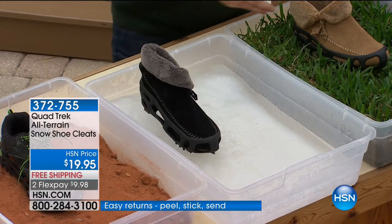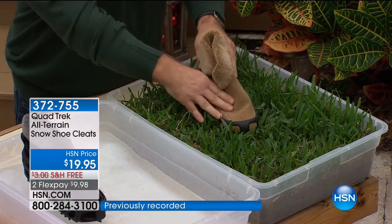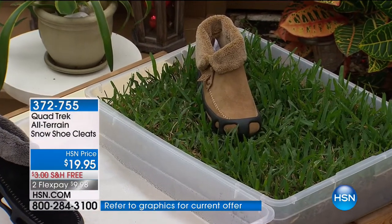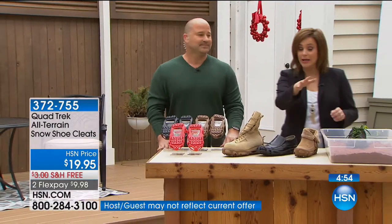Even for yard enthusiasts — if you're just out walking your yard, put the Quad Trek on. This is going to break up the soil and allow the nutrients to get down. So they multitask. Item number 372755. They are a big customer pick — 4.3 stars rated by customers.